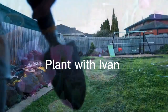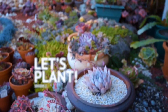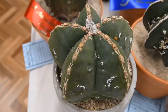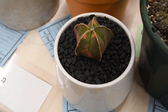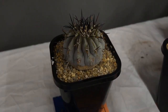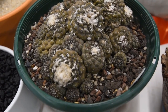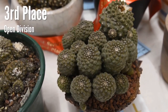Succulents are fascinating plants that come in a wide range of shapes, colors, and sizes. Not only are they beautiful to look at, but they are also very easy to grow and care for. In fact, succulents are so low maintenance that they have become one of the most popular houseplants around the world. So, if you're interested in adding a touch of green to your home, here are some tips on how to grow succulents and why you should give them a try.